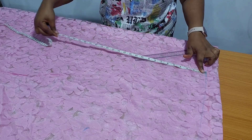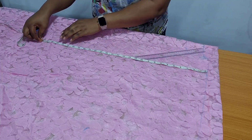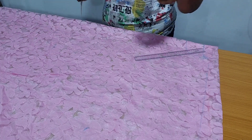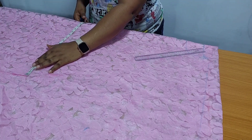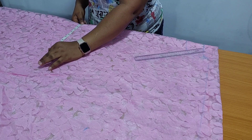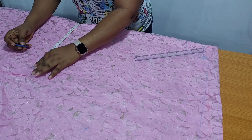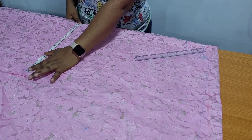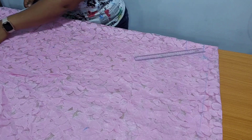Shoulder to my hip line is 25 inches. My hip measurement is 51 inches; 51 divided by 4 is 12.75. I will be adding 3 inches for ease, and I am going to apply this measurement to the lower part of my dress.